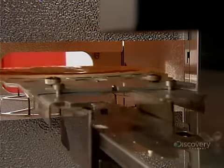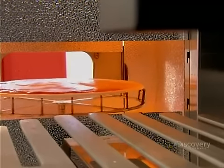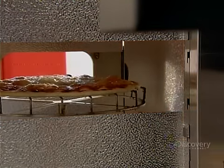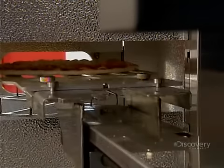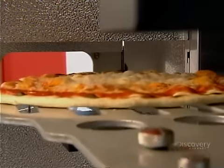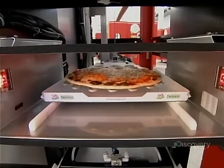Then a large automated spatula, called a conveyor plate, moves the pizza to the right section into the machine's infrared oven. Infrared radiation works faster than traditional heating because it cooks food from the inside out rather than from the outside in, so the pizza bakes in just one minute. The conveyor plate returns, removes the hot pizza from the oven, and deposits it in a cardboard tray waiting in the exit slot.